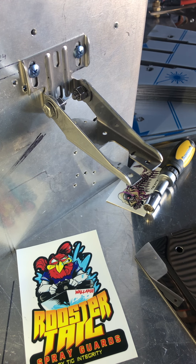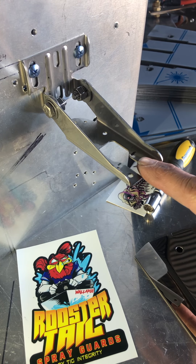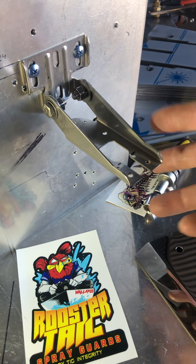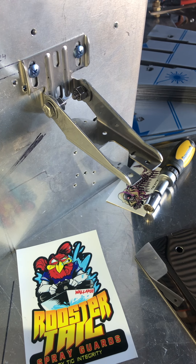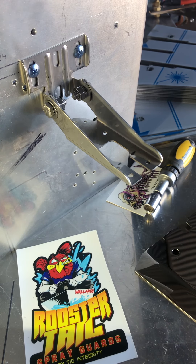Steve Rogers here from TIG Integrity, with another transducer guard to suit the Garmin range of transducers. If you've got this bracket on your boat, they're all the same — from the GT20 up to the sort of 50 range and TM range — all going to be the same bracket, just the transducers are a little bit longer or shorter. So if you've got that bracket, this guard will fit.